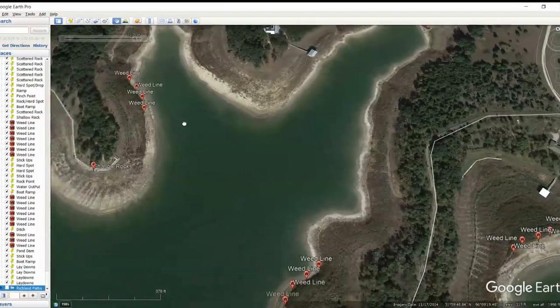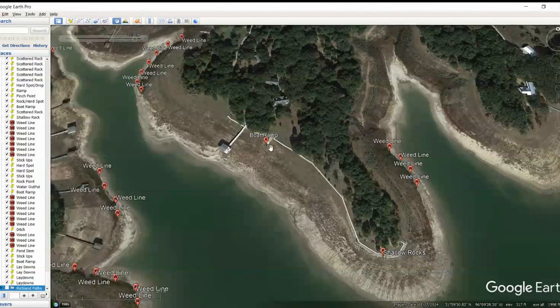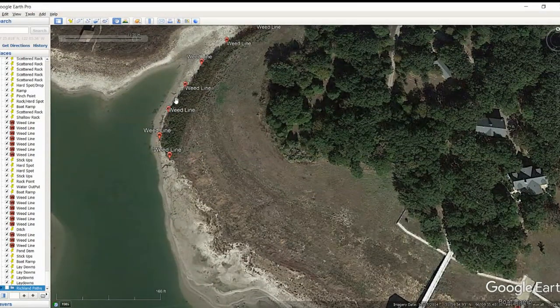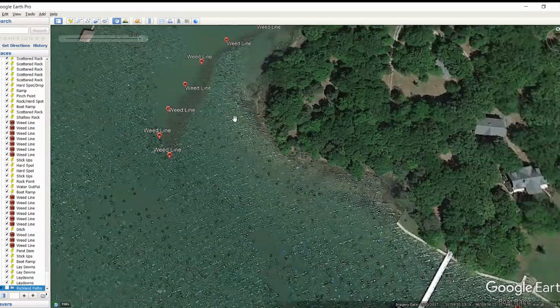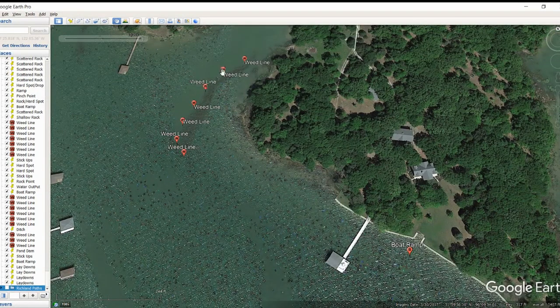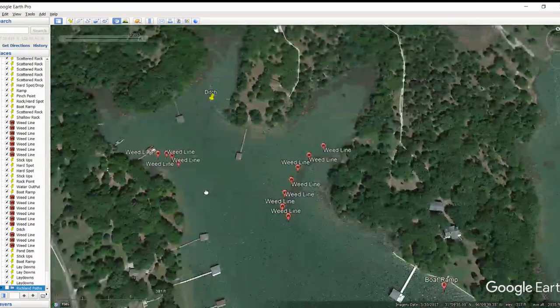Moving back out of here, there's another weed line there, and we've got some shallow rocks on this point. If you were on the rock pattern, this would be a good area to get parallel to that bank line and throw some square bills. We've also got a boat ramp over here, and then another significant weed line that comes over here — this one looks really good. There's a pretty decent drop between where those weed lines stop and the water. When the lake's at full pool, you can barely see the weed line, but from Google Earth you can tell it's really significant. Set up parallel to them and fish down the weed lines, right on the edges, and also flip into that stuff.